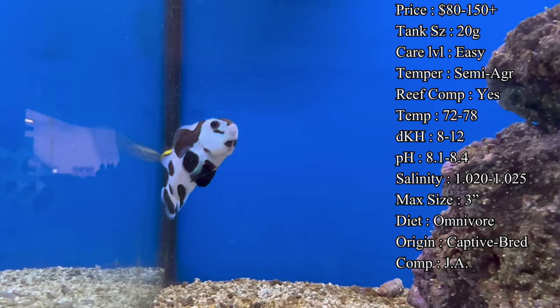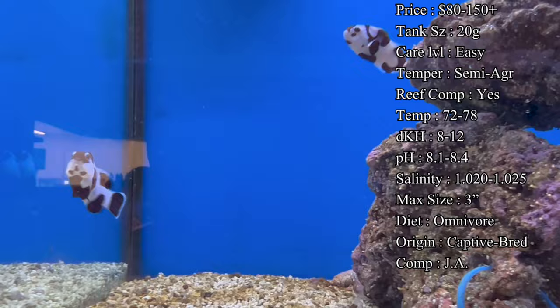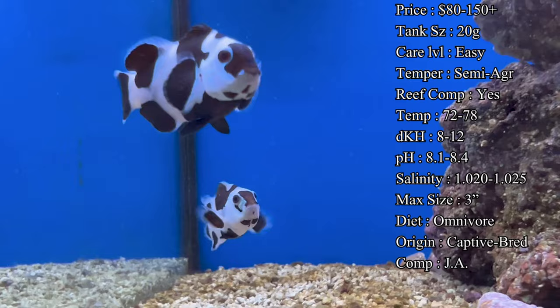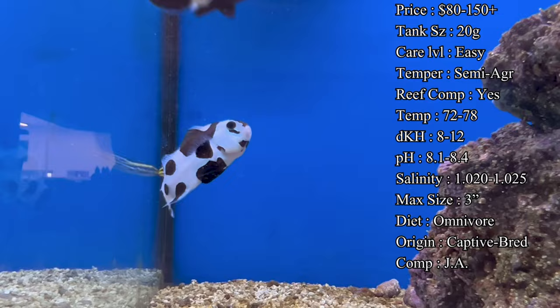Care level is super easy, especially with being a captive-bred fish — they're going to adapt easier in the tank setting and are usually much quicker to eat, whether you're feeding flakes, pellets, or whatever it might be. Also, captive-bred fish are going to be much hardier, so a lot of times when you're a beginner just starting to learn, you're going to make mistakes — and it's good to have a hardy fish that can survive those spikes.